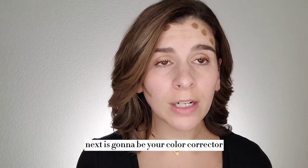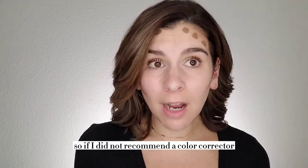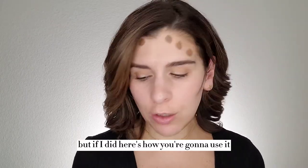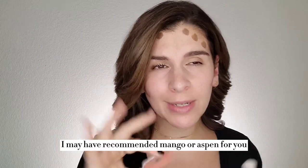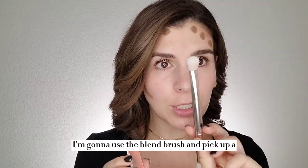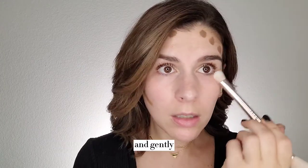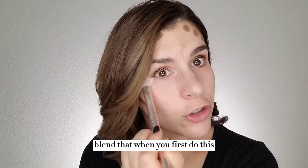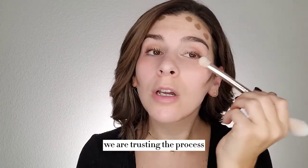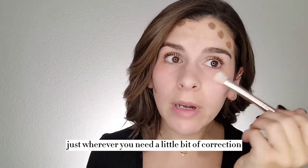Next is going to be your color corrector. I may or may not have recommended this for you just depending on your skin tone and the issues you're dealing with. So if I did not recommend a color corrector, then you can just fast forward. But if I did, here's how you're going to use it. The one that I use is Frenchie — I may have recommended mango or aspen for you — but you're going to go to those areas where you have discoloration. So I'm going to place this underneath my eye. I'm going to use the blend brush and pick up a very small amount and just come up here underneath my eye and gently blend that. When you first do this, it's going to look a million times worse — it's okay, we are trusting the process. And then wherever else I have directed you to place the color corrector — that might be around your nose, around your mouth, just wherever you need a little bit of correction.